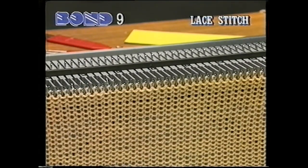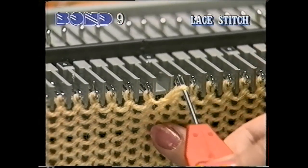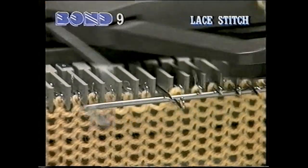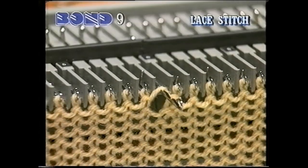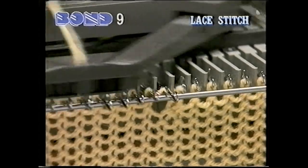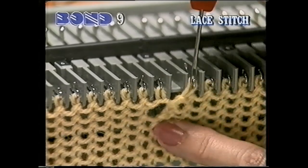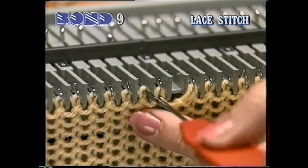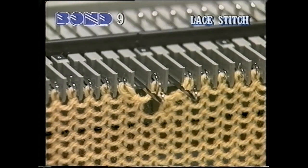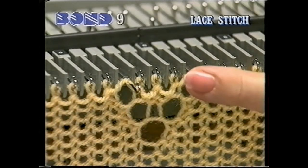Now let's show you how to knit the basic pattern stitches, starting with a lace stitch. Use the transfer tool to transfer one stitch onto its adjacent needle. Bring the empty needle into the hold position and knit one row. Push the needle back to the forward working position with the latch open and knit one row. You have now made one lace eyelet. You can continue to make more of these eyelets in this way to make a lace pattern. Sue is making a V-shaped pattern. You can position your lace anywhere on the knitting.